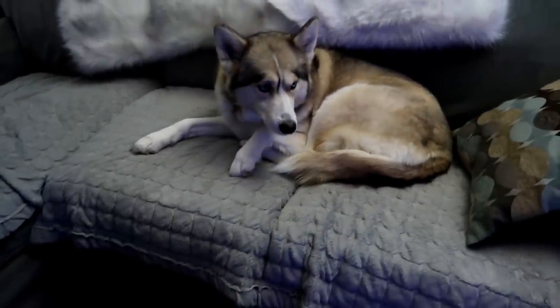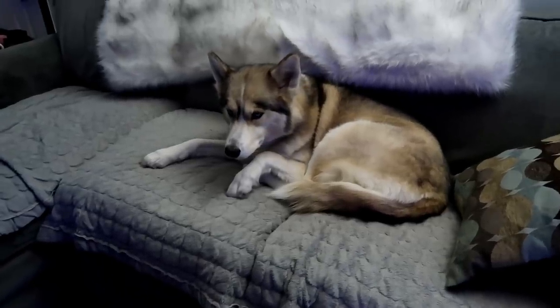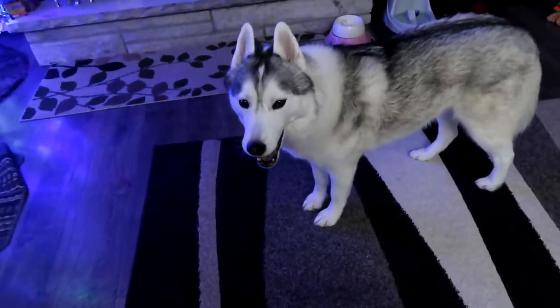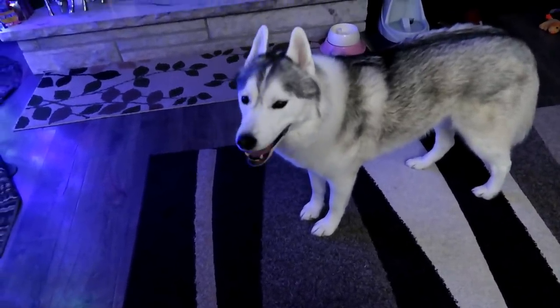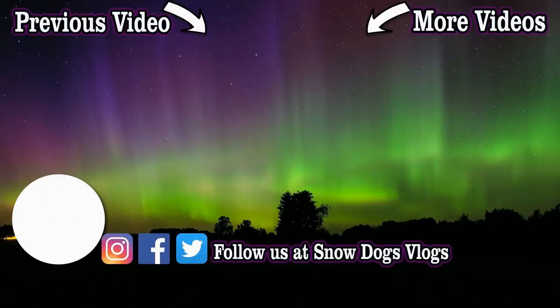We hope you enjoyed today's video. Thanks for watching. As always, stay positive, dream big, and we will see you again soon. Good night Pawdience! Are you ready for bed? I'm going to take that as a yes. Good night Pawdience! If you love our Huskies, come along for the ride — all you have to do is hit subscribe. Follow as we share our lives with our dogs and join our adventures on Snow Dogs Vlogs.